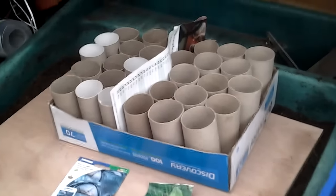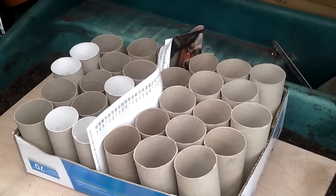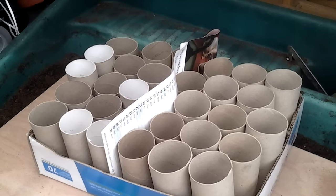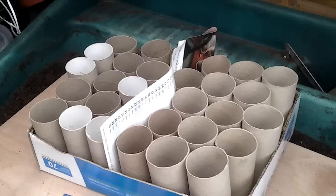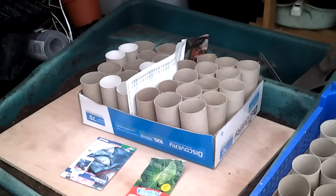What I do is fill the whole lot with seed compost, even the gaps in between, and then when the plants are big enough and ready to move on I'll repot them, or they go straight in the ground.